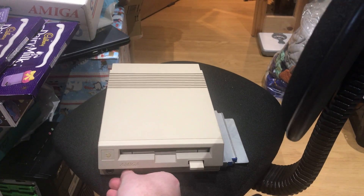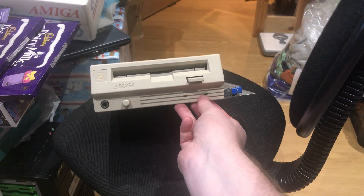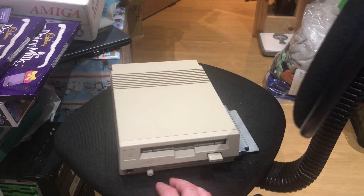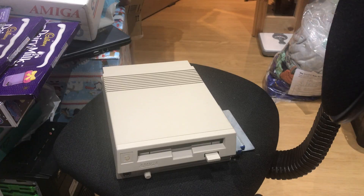On the front you've got a power switch, volume switch, a power LED, and a CD access LED, plus a headphone jack. There's no infrared sensor, so you can't use the CDTV infrared remote — you have to use mouse or keyboard mapping instead.